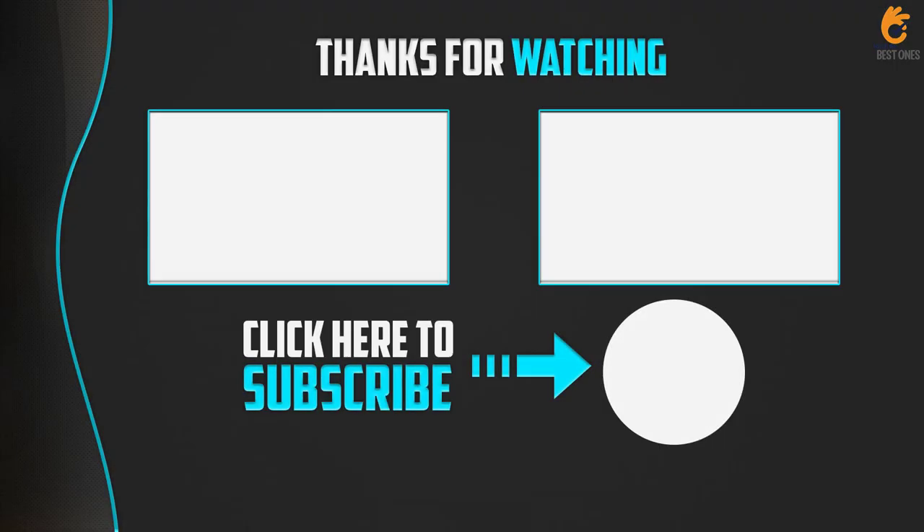Thank you for watching guys, I hope you like this video. If this video was helpful to you, please make sure to like, comment, and subscribe. If you have any questions related to this product, you can leave a comment down below. I will get back to you as soon as possible.